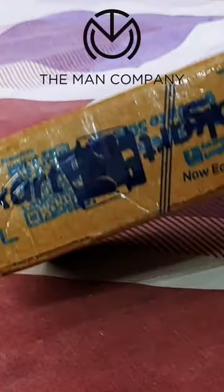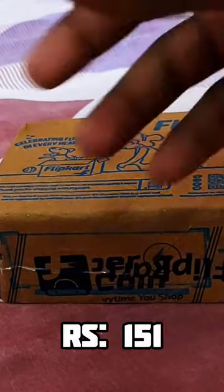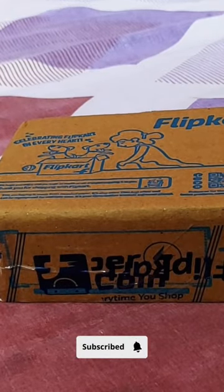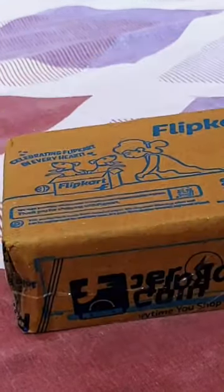Hi guys, we are here at the Man Company. We are doing an unboxing for the product. We are going to get a roll-on order and review the price and the best quality.